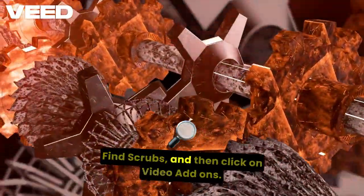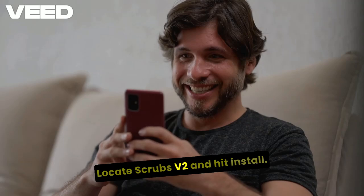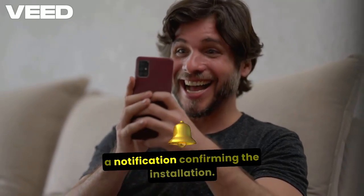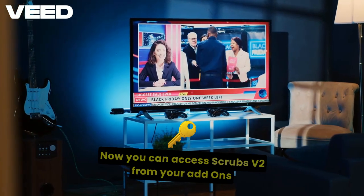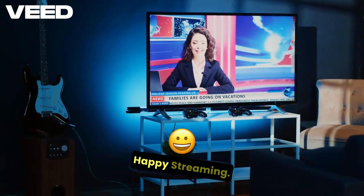Find Scrubs and then click on Video Add-ons. Locate Scrubs v2 and hit Install. After a few moments, you'll see a notification confirming the installation. Now you can access Scrubs v2 from your Add-ons menu and start enjoying a wide range of content. Happy streaming!